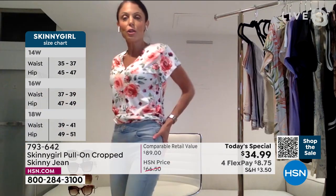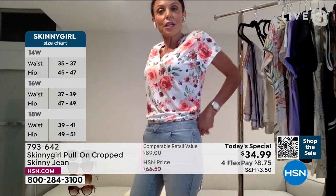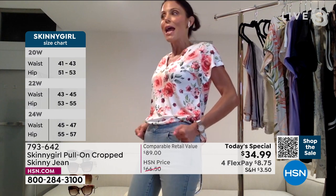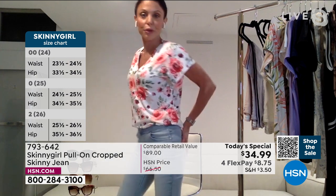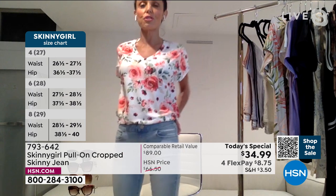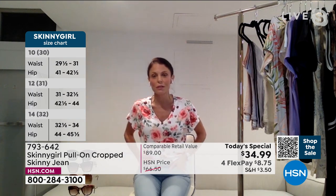They look glued to me but I have room in here. They're one of these pairs where you put it on and you're like, are they going to make it? And then all of a sudden they just mold to your body and feel so comfortable. That's why I think they're really unique — because they're giving you the function of a legging, but they have the structure, the stretch and the cuteness of a jean. They're a hybrid. They're very different.